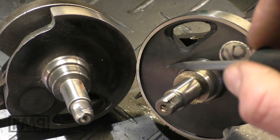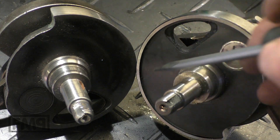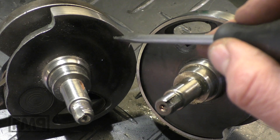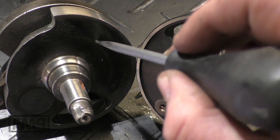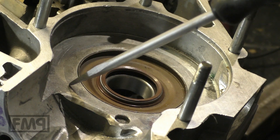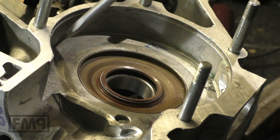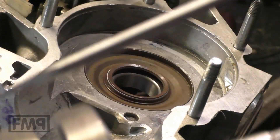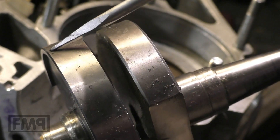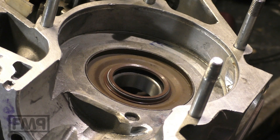The 200cc crankshaft has a lip at the steering cheek side towards the clutch; the 125cc crank does not have this lip. If you want to use a 200cc crank in a 125 engine, you need to remove the lip. The 125 case — this is a millennium case — does not have any groove, because the 200cc crank has a groove there due to this lip, which makes the steering cheek wider. Let's get a 200cc case.